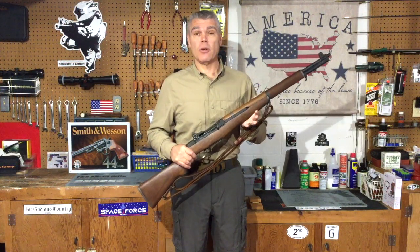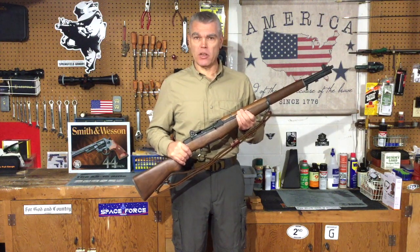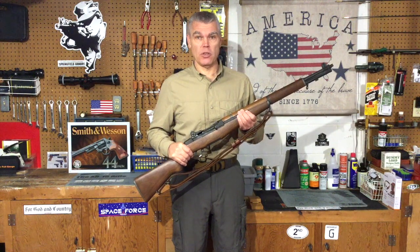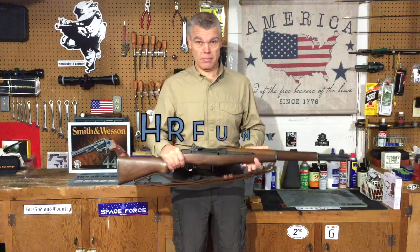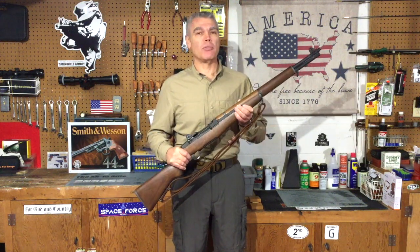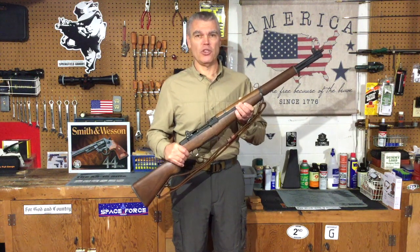And that's going to do it for my M1 cleaning and maintenance video. I hope you enjoyed it. If you have any questions or comments, as always make sure you forward those to me. Remember if you order anything from OpticsPlanet be sure to use my discount code — it's good for 5% off anything you purchase from OpticsPlanet. See you next time folks, and until then good shooting.